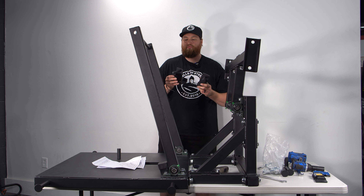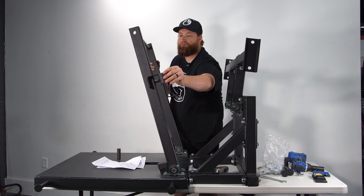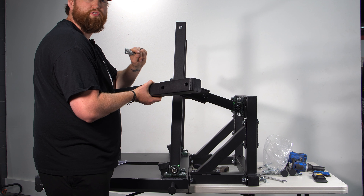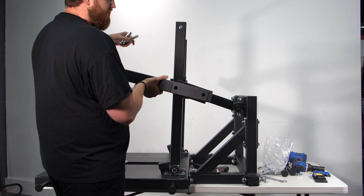Next, go ahead and put the J-cups on — there is a right and a left for this version. For the arm that holds the plate peg holder, make sure the reinforcement is once again on the outside, then take bolt number two and stick it through.